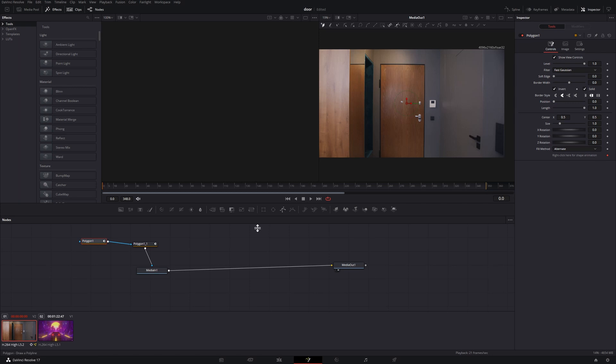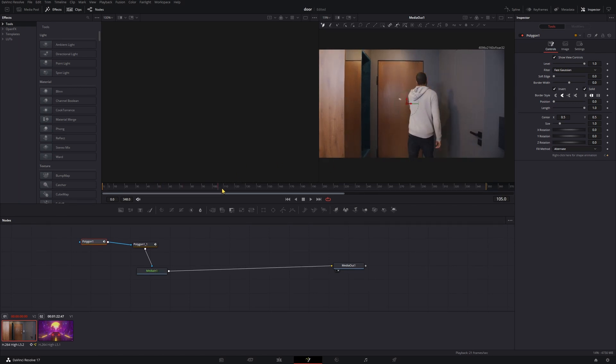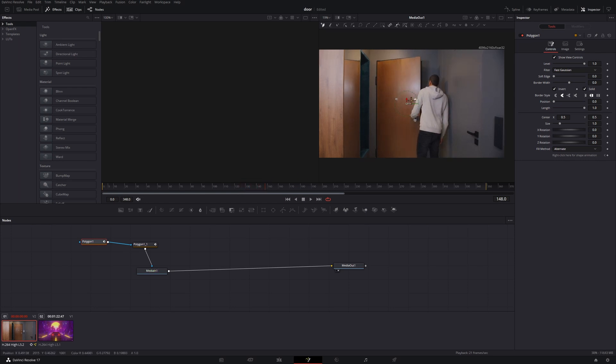So now, once we get to where the door starts to open, we're going to draw our first mask. You might only need one, but since his arm gets in the doorway for a bit, we need two — a top one and a bottom one. We'll find that first frame where we can see through the door. We'll grab our Polygon number one, press F2 to rename it, and call it Top.